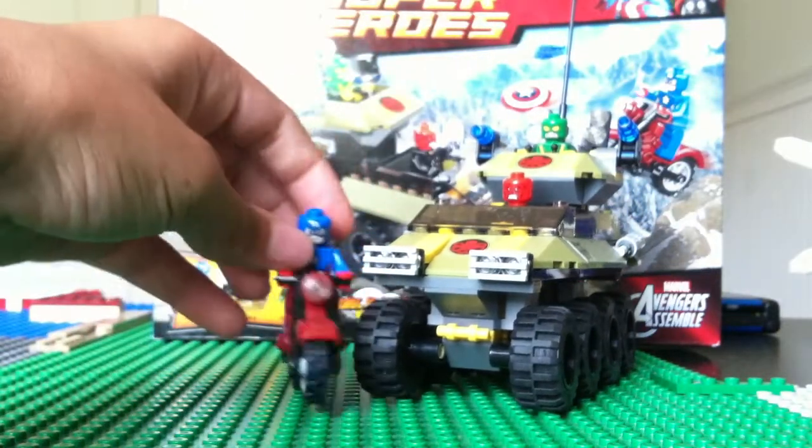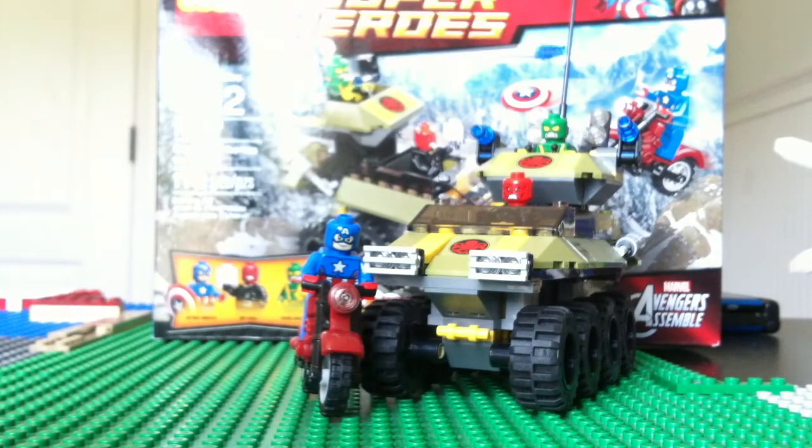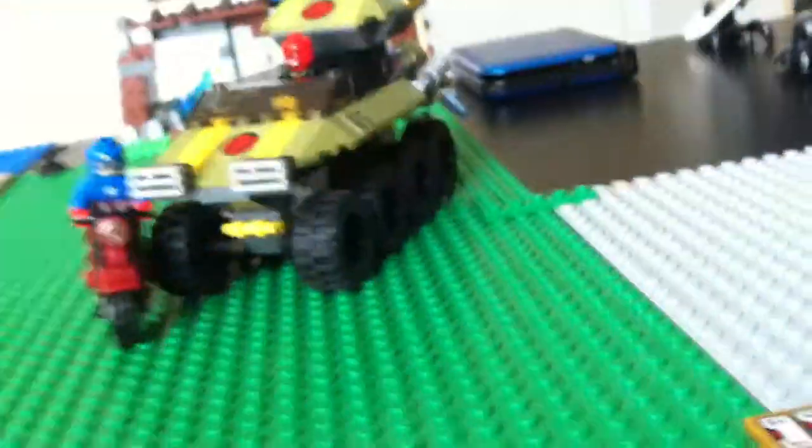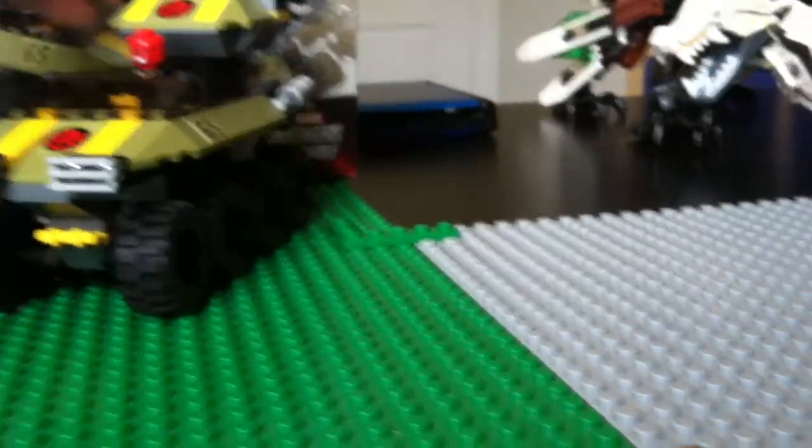This is a pretty good set. It's only $20, it's pretty cheap. Here's what's on the back of the box — basically everything that I showed you. And I think this is supposed to be from the new Avengers Assemble TV show.